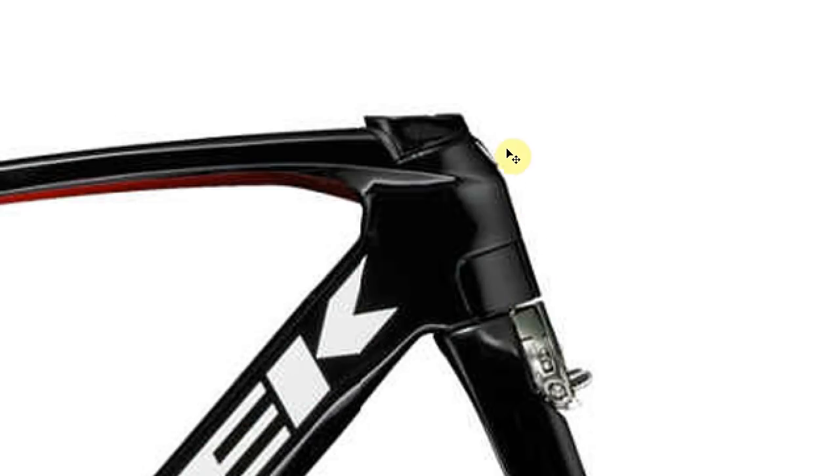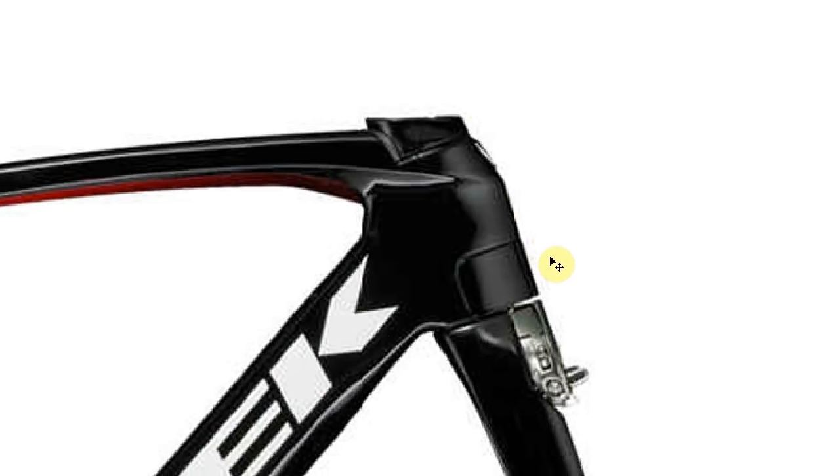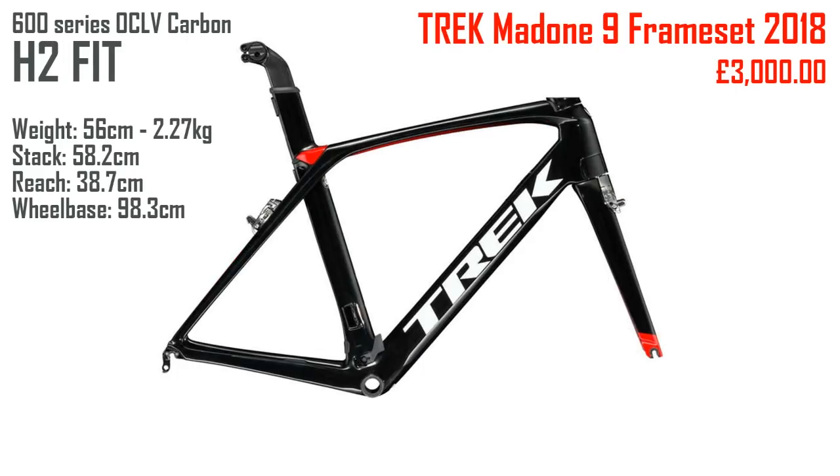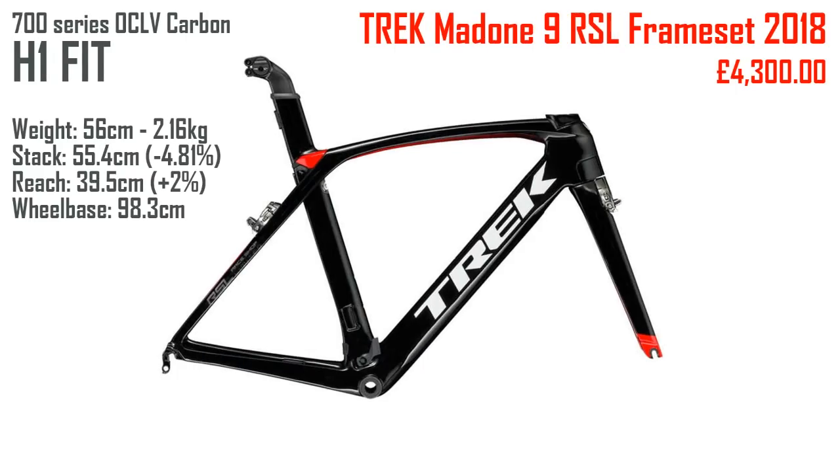Trek's heavily compressed images make it hard to see, but the Race Shop Limited H1 frameset has a stack height that's 4.8 percent lower than the H2, and a reach that stretches you out by another 2 percent over the H2. Apart from that they're exactly the same wheelbase — 98.3 centimetres. Okay, so that's the Madone — I think we've cleared that up.